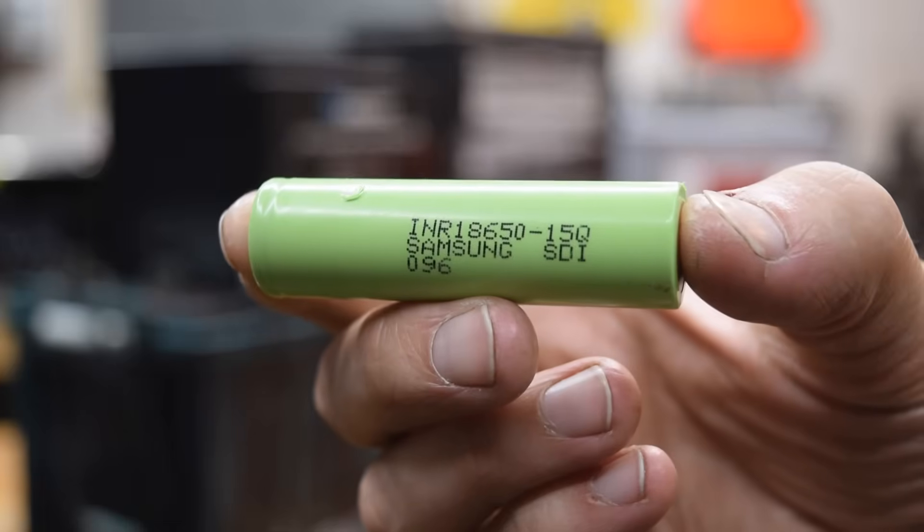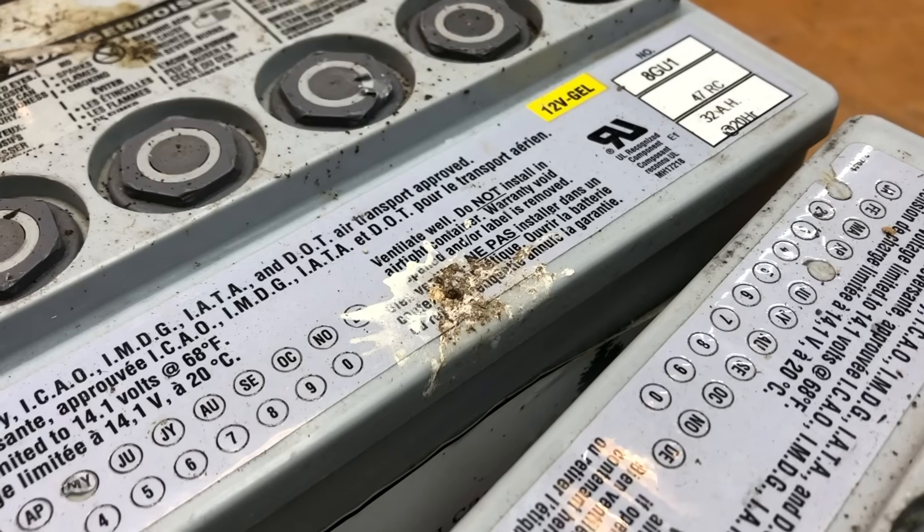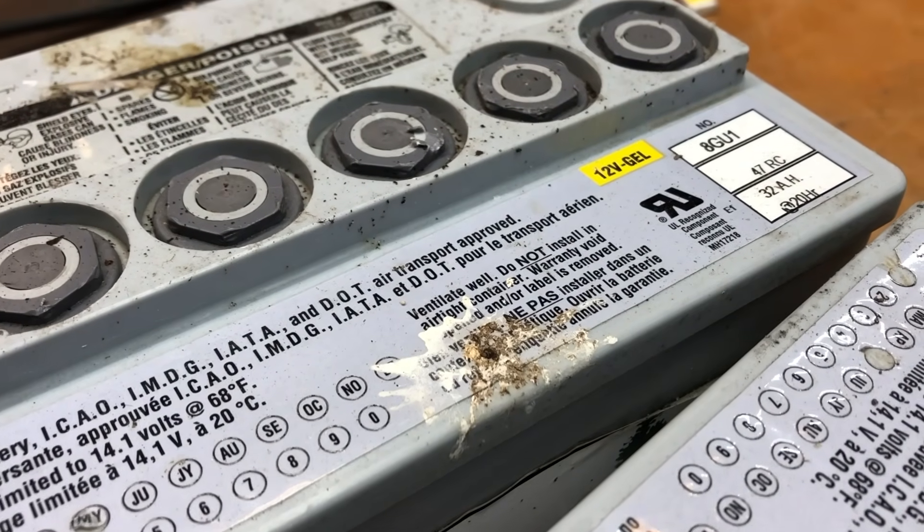Batteries. Big ones, little ones, round ones, disgusting ones, even poop-covered ones — they all have one thing in common: they all degrade over time.